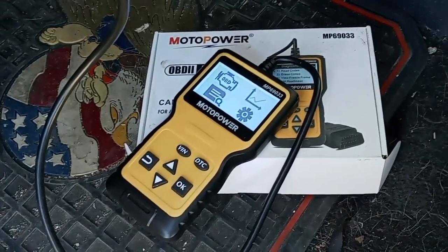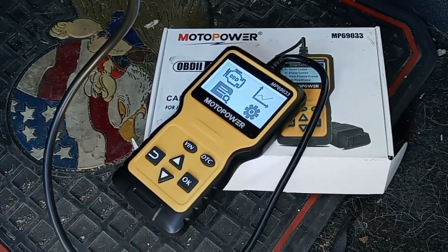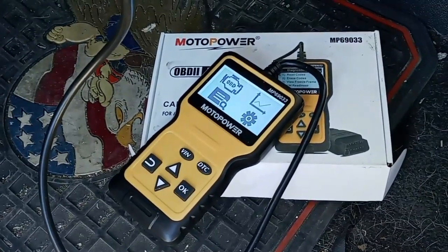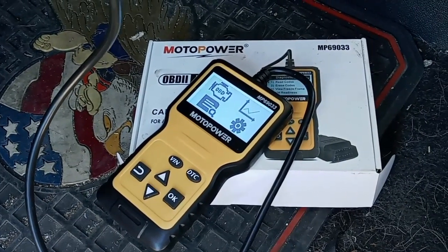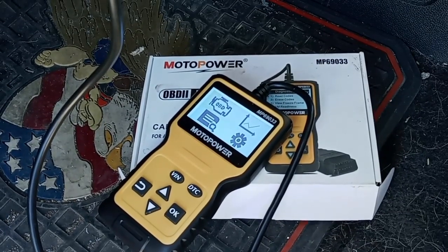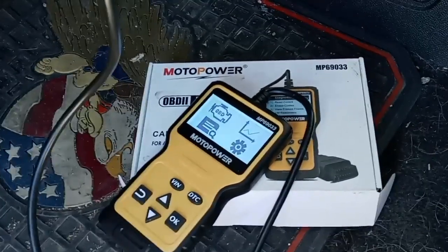All in all, I think it's a really good unit. If you don't have one, look into it and see what you think. Hope you guys enjoyed that, hope it was informative, and I hope you check out that code reader. Thanks for watching, thanks for tuning in — we love it, we'll catch you next time.